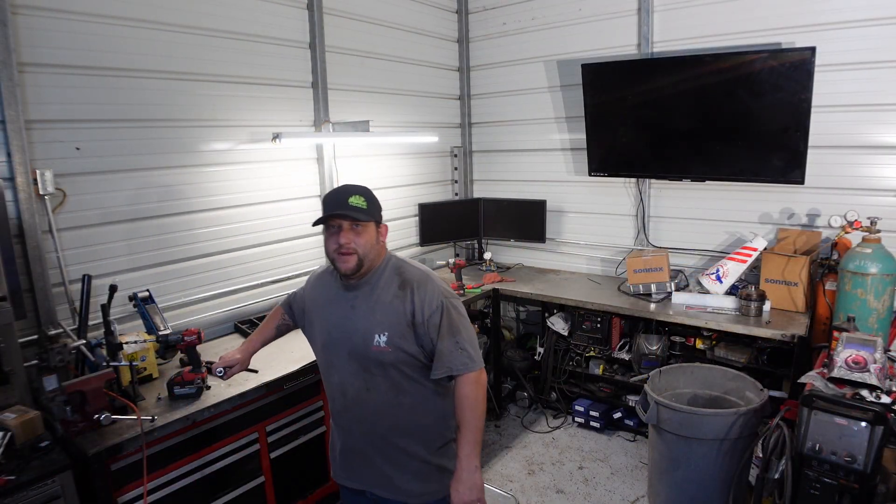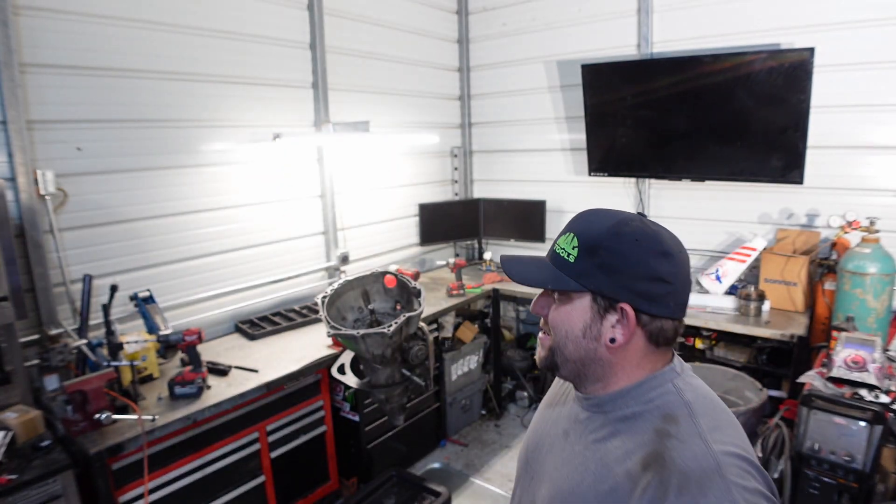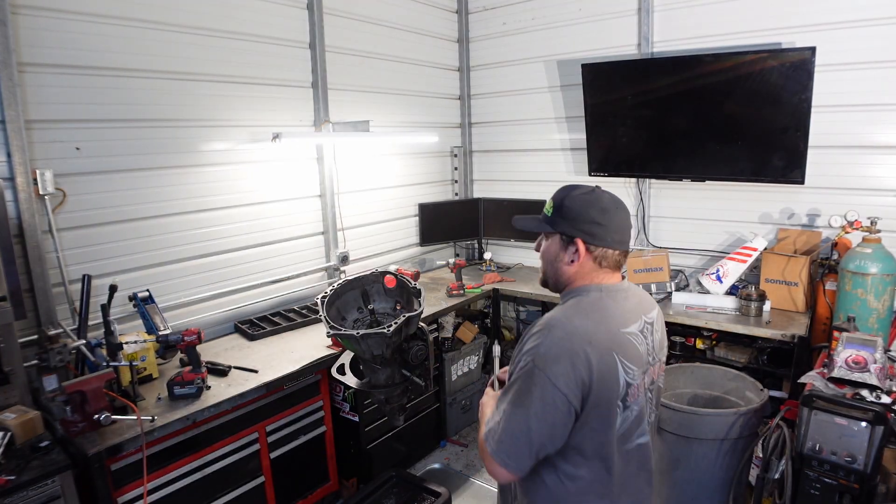Now that we've got the battery situated, I am using the right socket. Somebody used a torch on there previously, so it is a little messed up, but a 50 plus bit is what I am using. I do know what I'm doing, kind of.